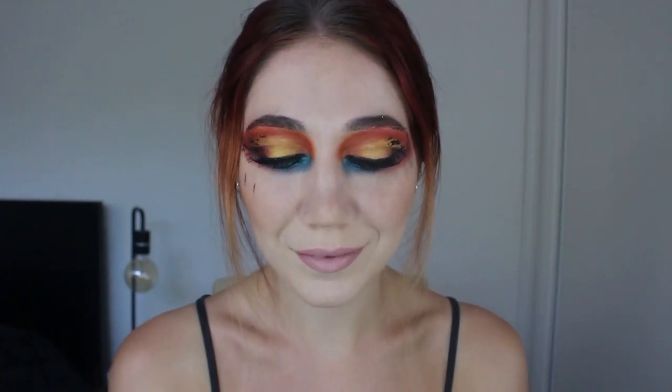That is the final look! I really had fun with this — it's my favorite color combination and I'm glad I finally did something with it. This look was inspired by a cocktail called the Tatooine Sunset. If you're interested in seeing more, consider subscribing and I will see you in the next one. Bye!